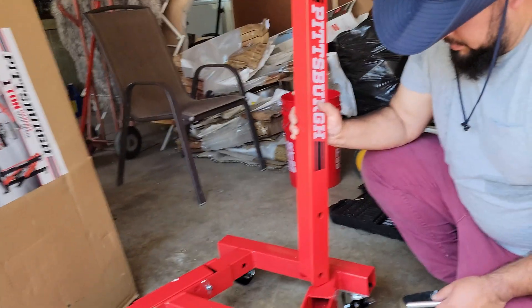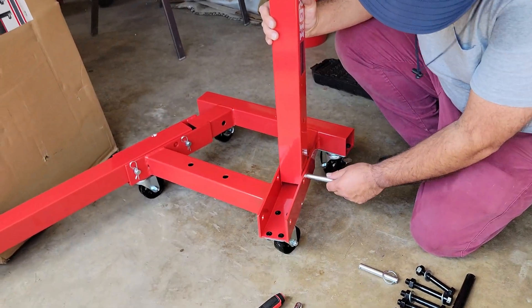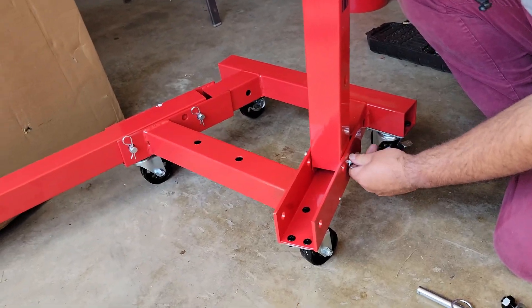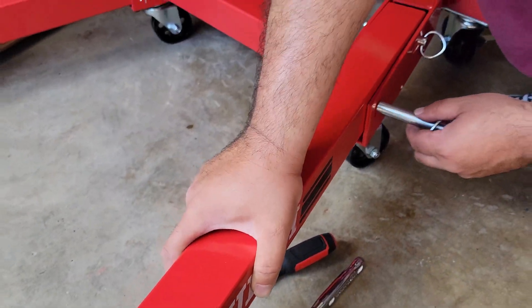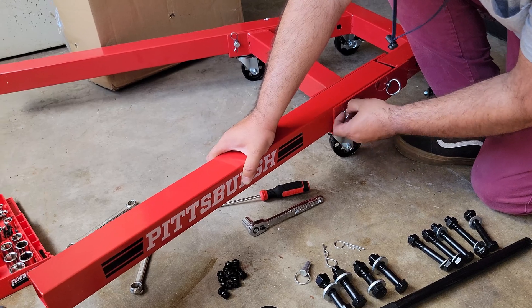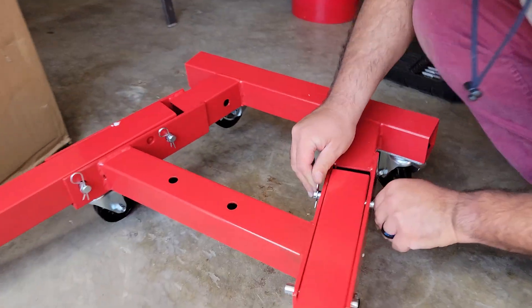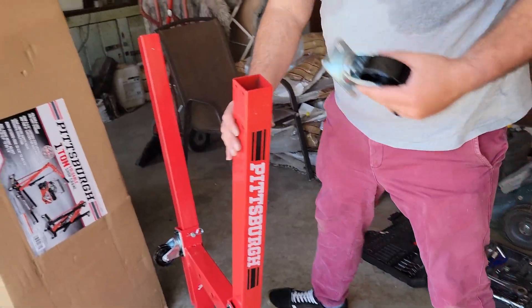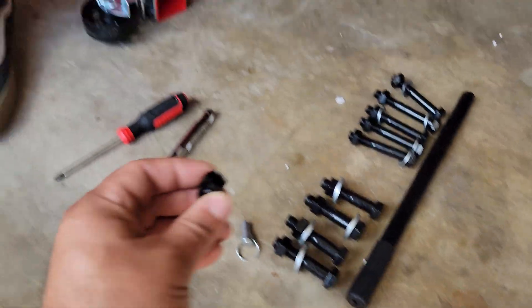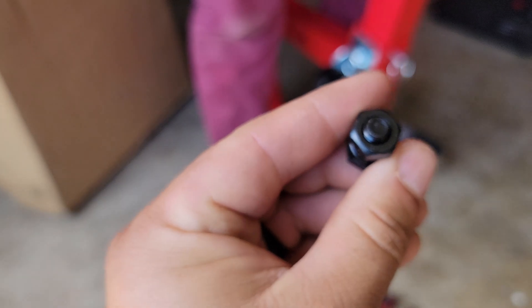The next step is putting these arms in. There are a couple of pins on each side just like that. And just like the last ones, you use a 13-14 combo wrench.